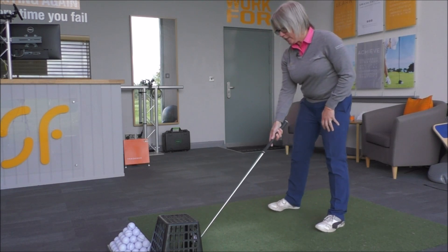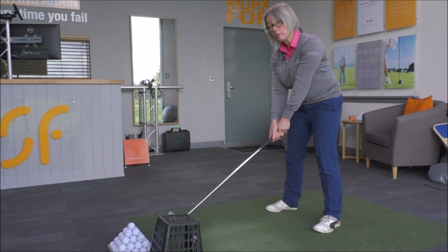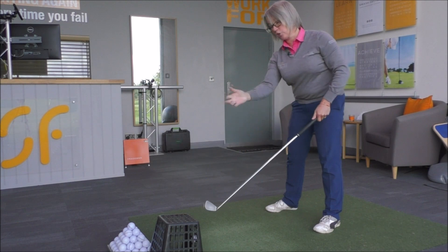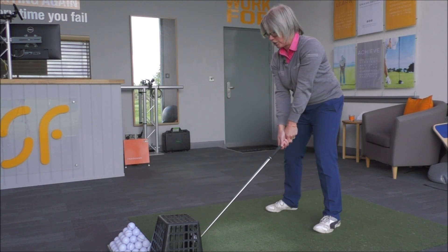So if I hit a shot here just to show you — this will help you still hit from the inside, but you won't release the club too much to the outside, which would cause you problems with direction. So just swing it back and don't hit the basket as you go through.